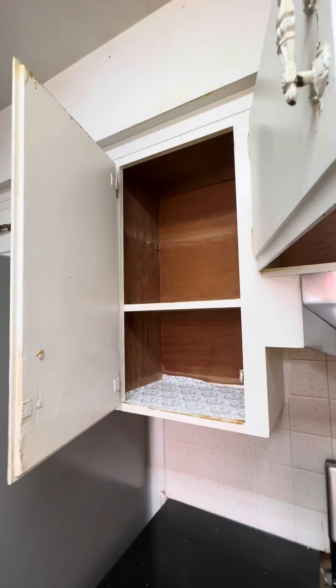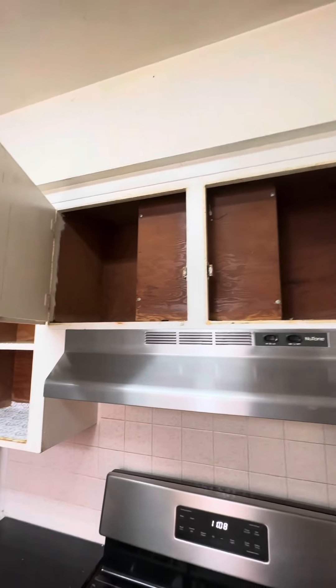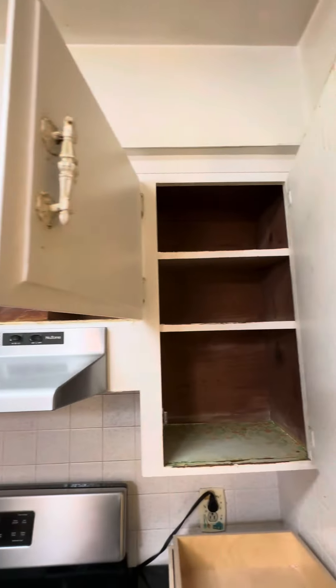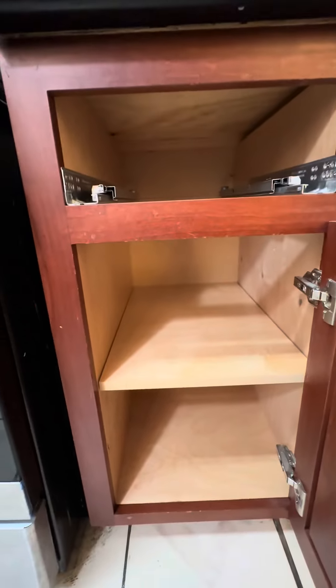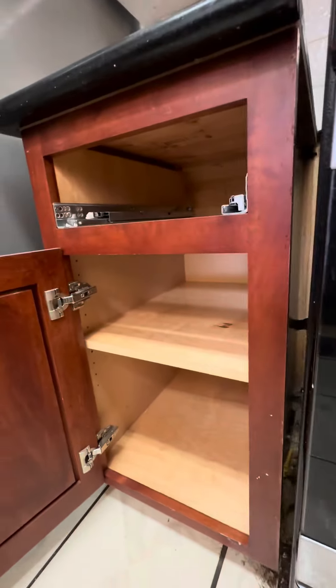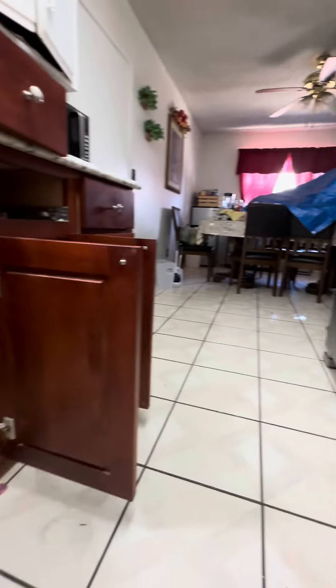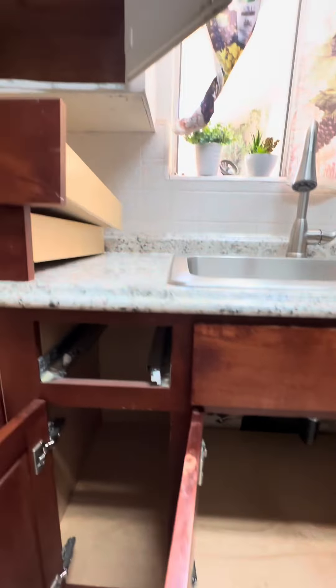It's very important to totally empty all the kitchen and bathroom cabinets. Right here is a really good example of preparation — all the cabinets are totally empty. This is how it needs to be to do a good service for roaches.